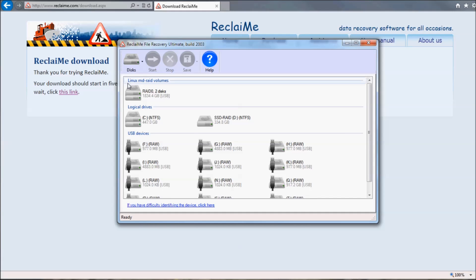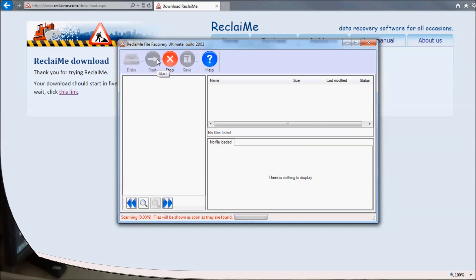Look for the Buffalo partition under the Linux MD RAID section, select it, and click the Start button. If you do not see your partition under the Linux MD RAID section, or there is no such section at all, you either did not provide all the required drives — for example, it was a 2-disk RAID 0 but you provided only 1 disk — or the MD RAID records are severely damaged. If you provide all the required drives but still do not see your partition, you need to recover the RAID parameters used in your Buffalo device. To do this, use Reclaimee free RAID Recovery Software first, and only then Reclaimee File Recovery to extract data.